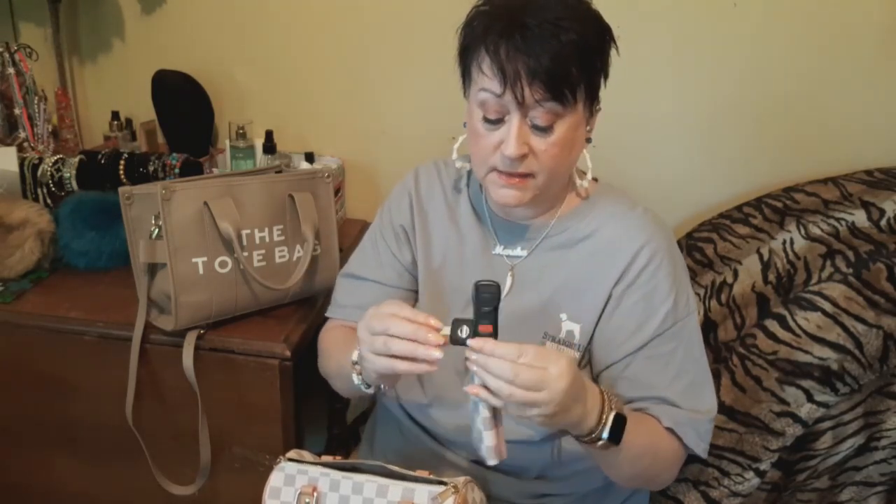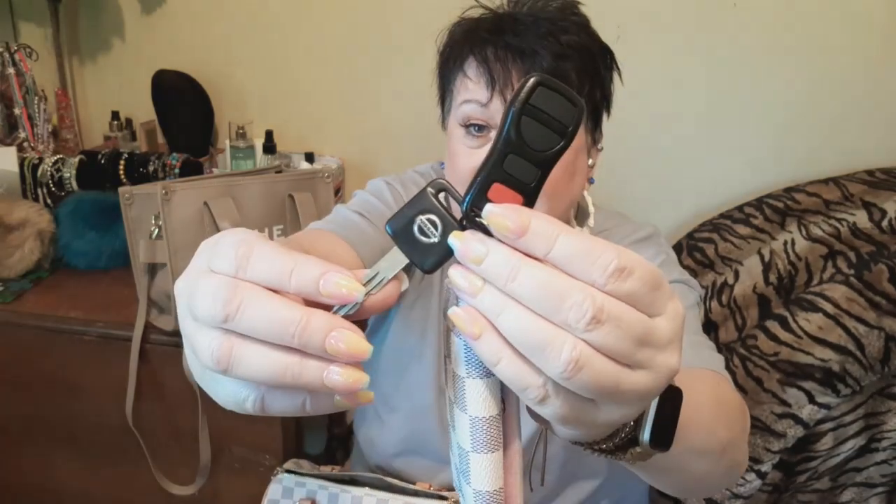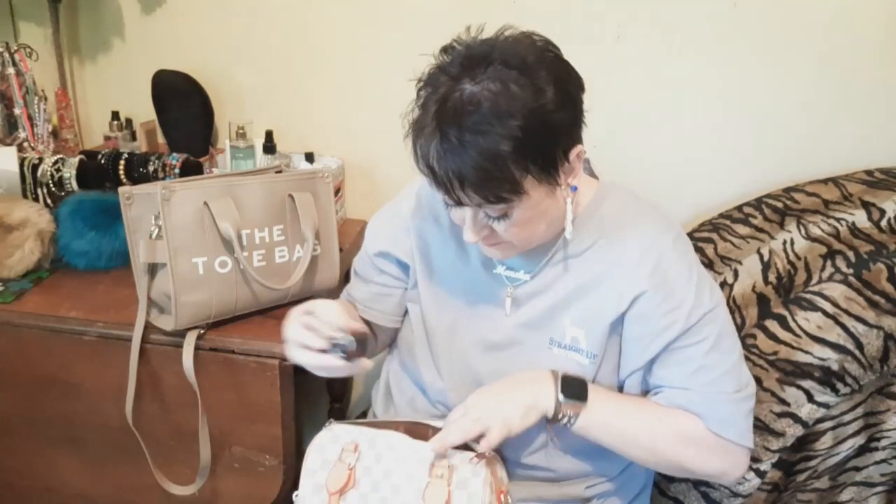I keep my car insurance behind this case because when this is in my ignition, if I ever get pulled over I can just pop this open and grab my insurance — I don't want to be digging in my wallet or my glove compartment, I just want to get it and show them. And this is my Nissan key fob. It won't fit in there so I just let that hang out. Let it all hang out, you know what I'm saying.